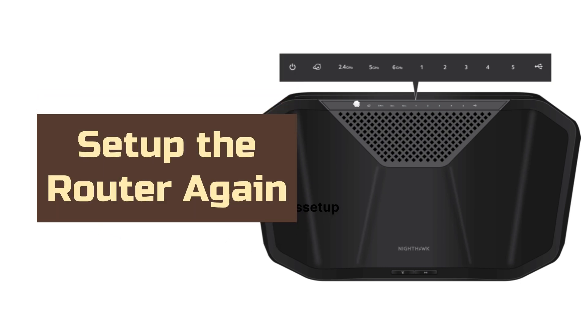After 2 minutes, you can go ahead and set up the router again. Watch the video given in the description to learn how to do it.